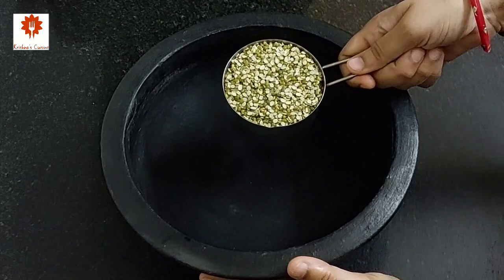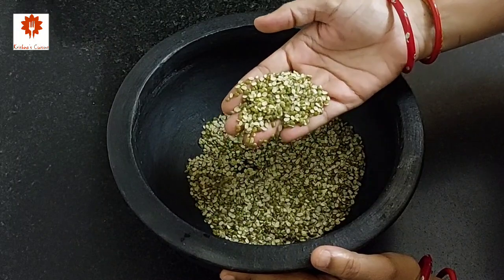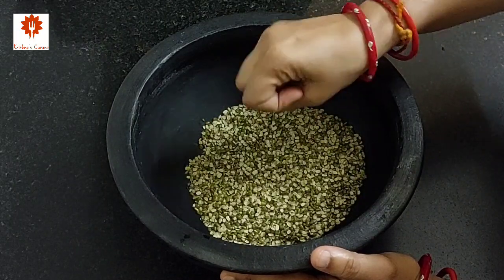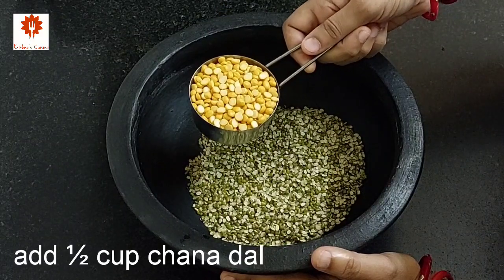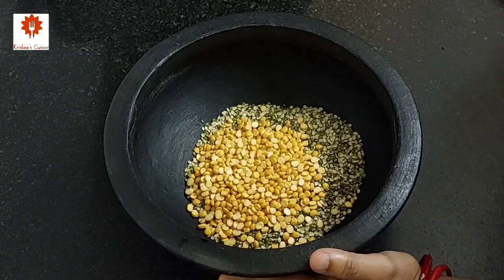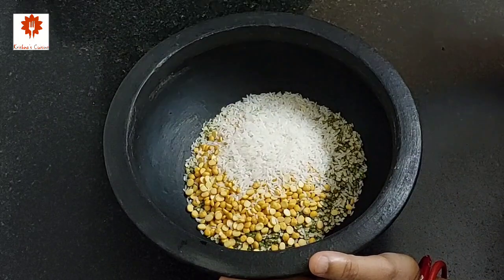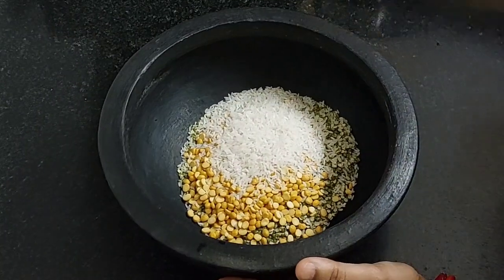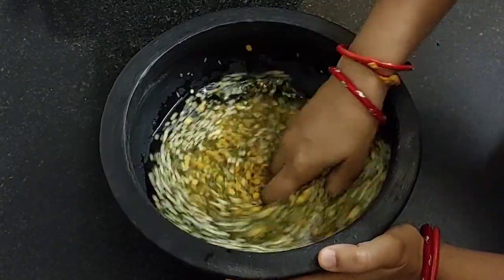First take 1 cup of green Moong Dal. Take this dal only — do not use yellow Moong Dal here. Then add half a cup of chana dal and one-fourth cup of rice. Add water and wash it well.